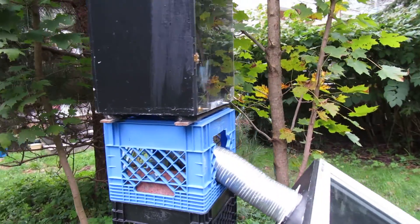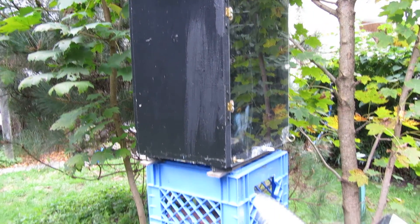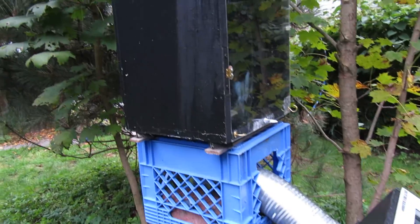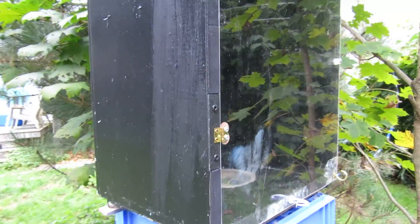I mainly do apples in it, and unfortunately where I live I don't get much sun — maybe six hours of sun in this particular spot. With that, I can do apples in about two days. If I had more sun, I know I could do them in one.